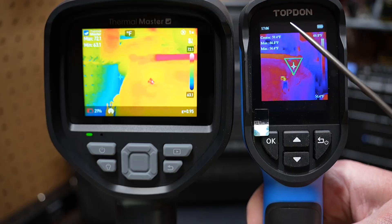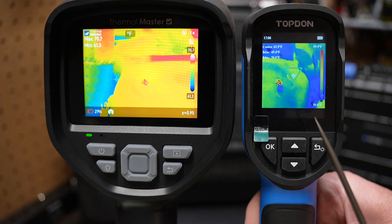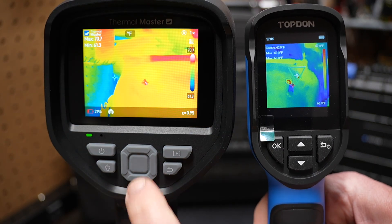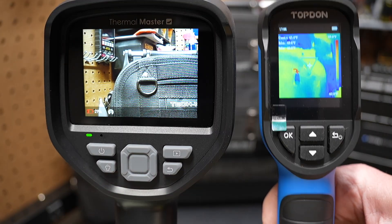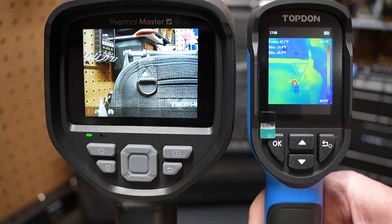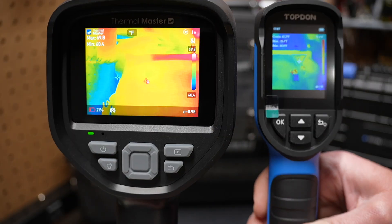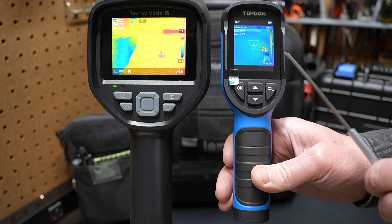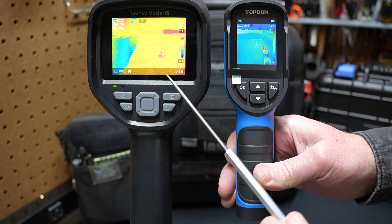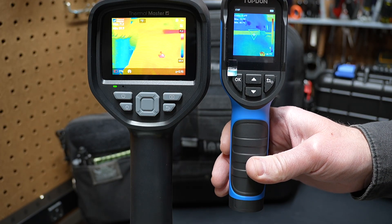They work in a similar way, showing the center point and the max and min temperatures on screen. The TopDawn only has an infrared camera — it doesn't have a regular camera in it. That regular camera is really nice for documenting things on the Thermal Master. But there is a difference in size. If you're looking for portability, the TopDawn is handy. If you want a much better display and a lot more advanced features, go with the Thor 001.